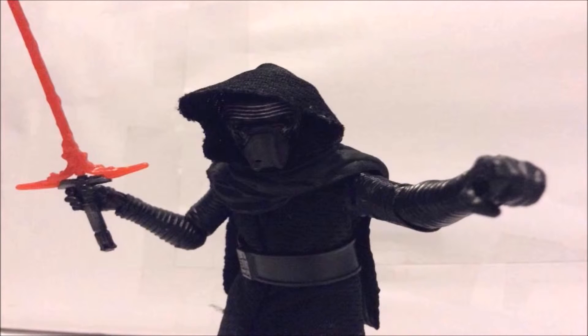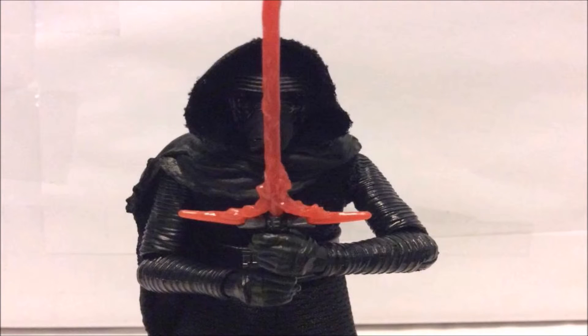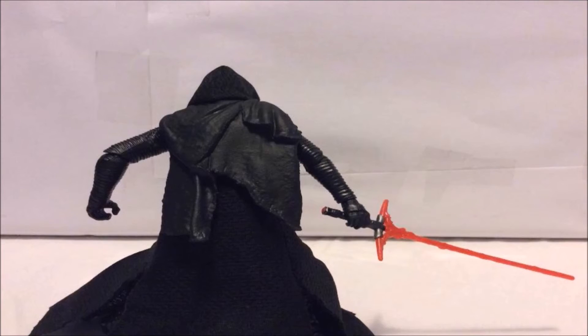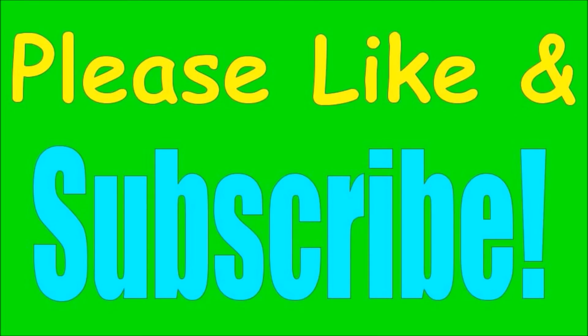So there's my review of the new Star Wars The Black Series Kylo Ren figure from Hasbro. Overall, I think it's a great figure — collectors and kids will love it. I love the details on this figure and I think they did a really good job with it. If you liked this video or want more reviews like this, please like and subscribe. Thank you for watching — I'm ToyNinja, happy hunting my friends, and have a nice day.